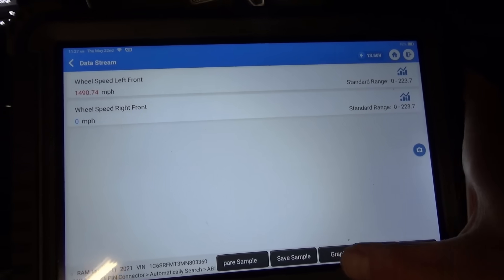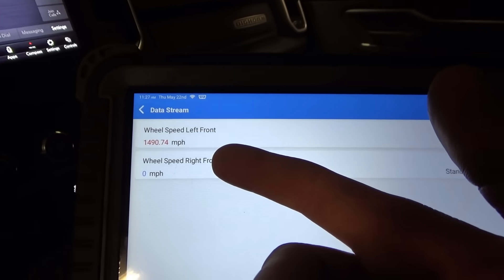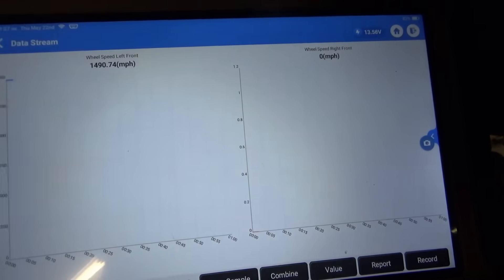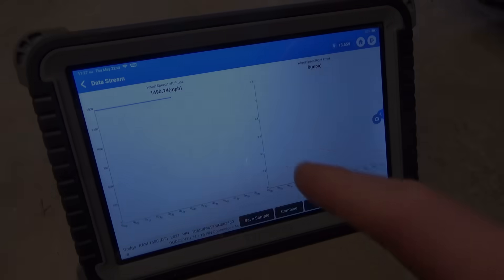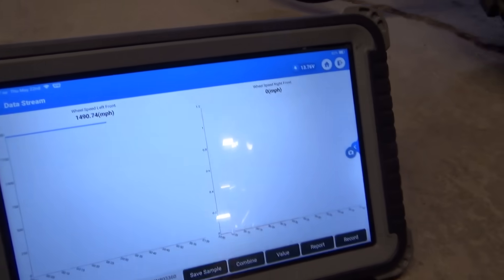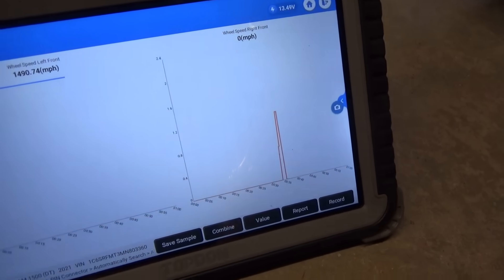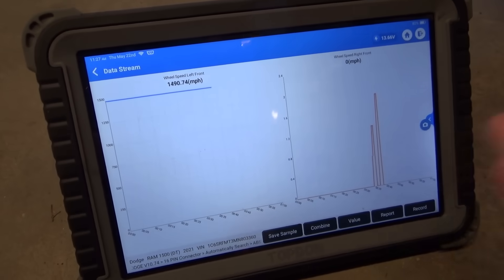Let's graph that. Well, the left front is showing 1,490 miles per hour — that's wrong. Let's spin the wheels and see what happens. Spinning the left front wheel — the right front is definitely showing signal. Left front is misbehaving. Let's unplug the sensor.